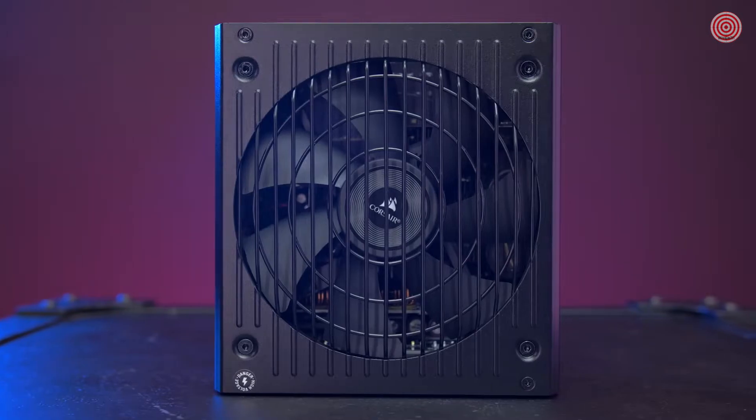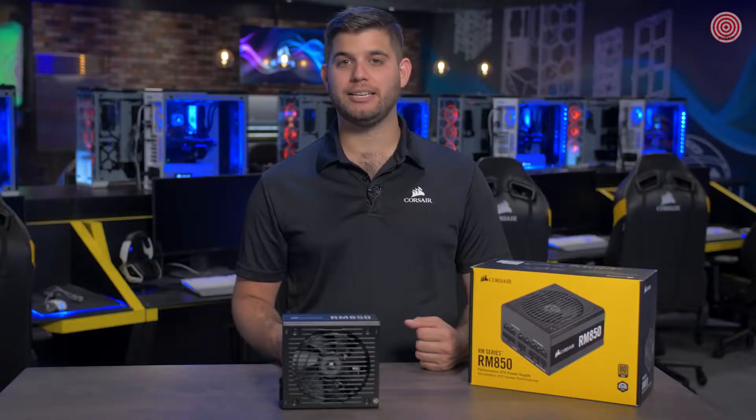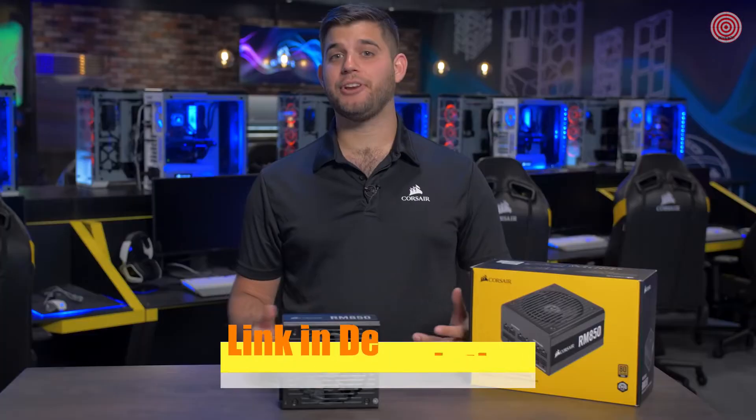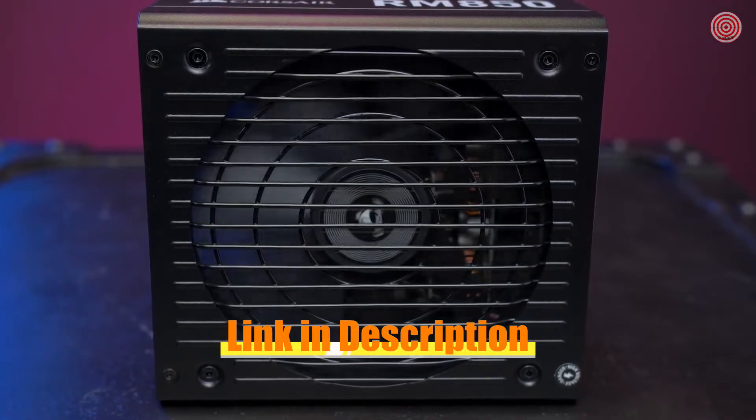Every PSU in this series comes equipped with a 135mm rifle-bearing fan, with a specially calculated fan curve designed to keep noise to a minimum, even at full load. And if you're not doing anything too intensive, zero-RPM fan mode keeps your PC near silent.